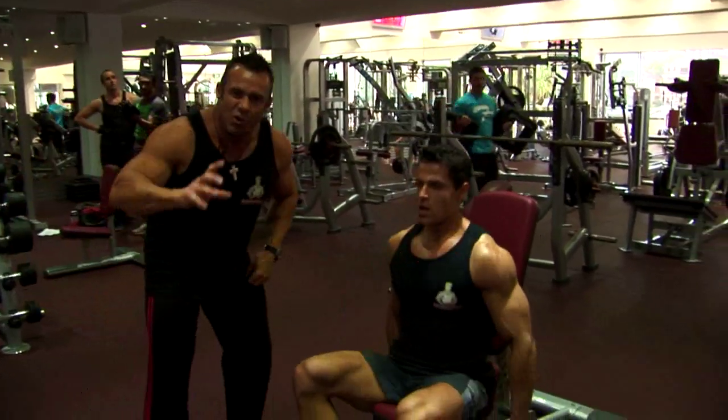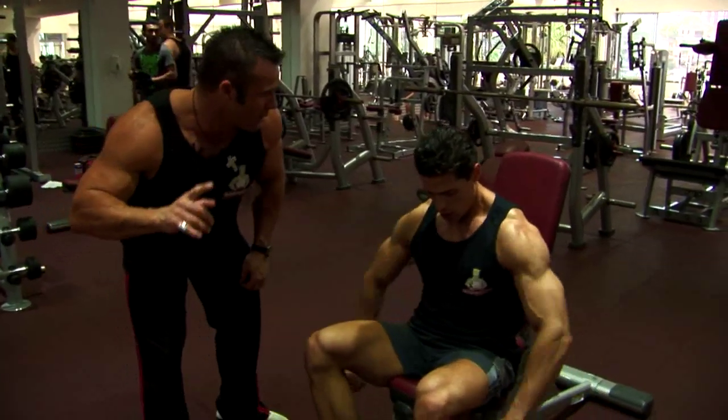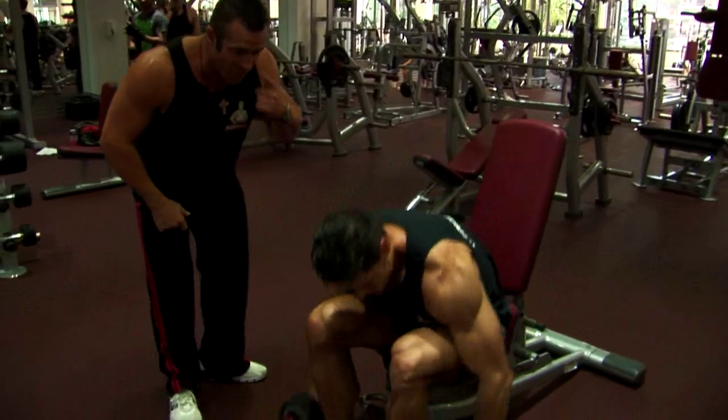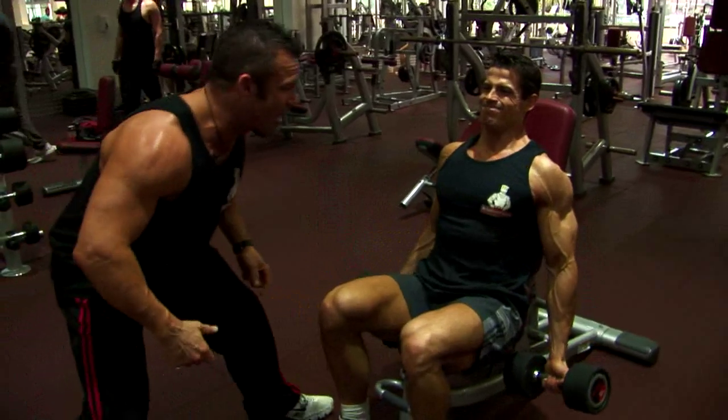Three deep breaths. Really starting to work here, ladies and gentlemen. Push that intensity through the roof and get the tension on the biceps that you need. Let's go, mate — as many as we can. Four repetitions will do usually, folks. Sash is a strong boy, might get a couple more.